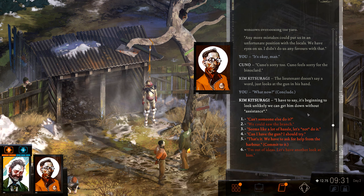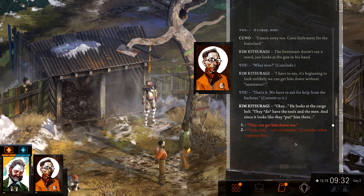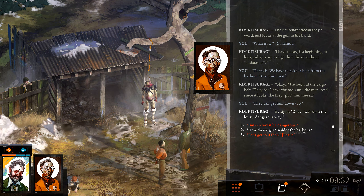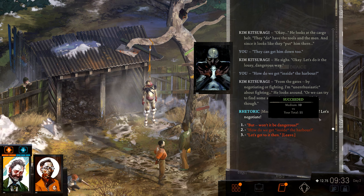It's beginning to look unlikely we can get him down without assistance. They do have the tools and the men — and since it looks like they put him there, they can get him down too. Let's do it the lousy, dangerous way. How do we get inside the hub? From the gates, by negotiating or fighting. I'm unenthusiastic about fighting — or we can try to find some secret third path, but it's unlikely. To the gates. Let's negotiate.